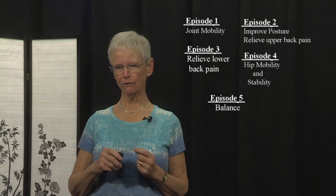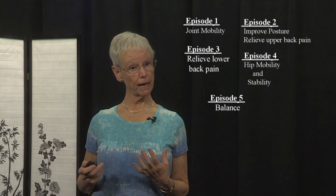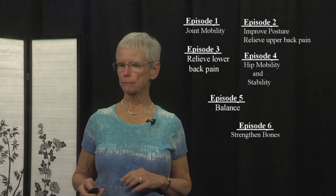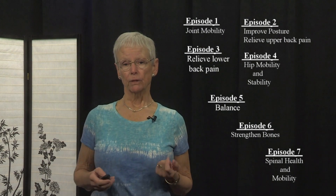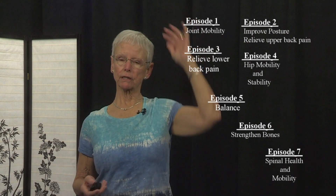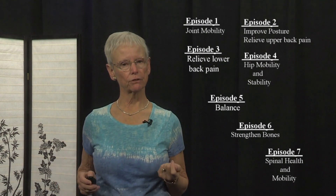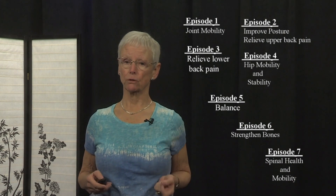Episode 5 was all about balance — we did a lot of work on the feet and ankles, some yummy massaging of the feet, getting them prepared for balanced postures. In episode 6 we did standing postures to strengthen bones and muscles. Episode 7 was all about the essential movements of the spine — axial extension, lateral movements, flexion, extension, and rotation — moving it in all seven directions that keep it healthy and flexible.